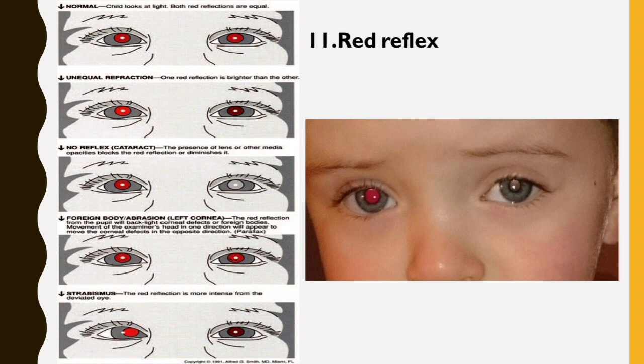To be considered normal, a red reflex should emanate from both eyes and be symmetric in character. Dark spots in the red reflex, a markedly diminished reflex, the presence of a white reflex, or asymmetry of the reflexes are all indications for referral.